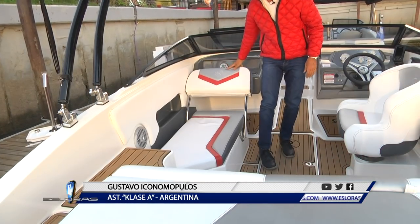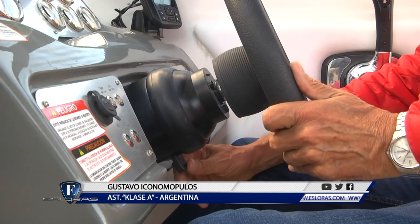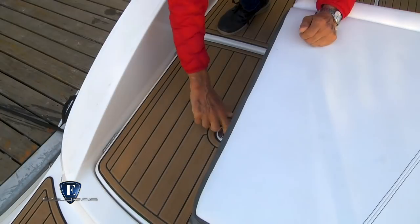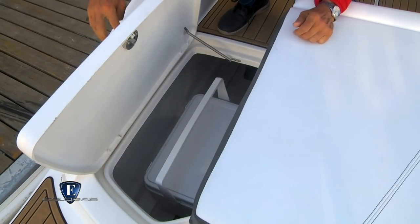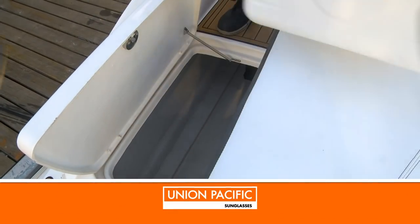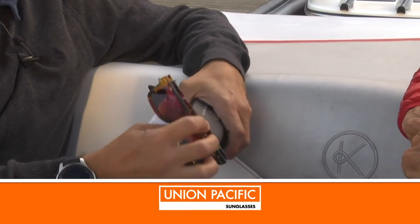A tu criterio, tres virtudes que quieras destacar de la lancha. La K210 tiene un muy buen solarium en el asiento acompañante, tiene volante regulable de altura, tiene todos los switches de la timonera en LED, y tiene un piso con una tapa que se puede levantar donde hay una heladerita que uno puede traer de la casa con el hielo y con las bebidas frías. Gustavo, muchas gracias por permitirnos probar la K210, y te hago entrega, como hacemos habitualmente, de unas gafas de Unión Pacific. Muchísimas gracias, es un placer contar con el despacho de ustedes.